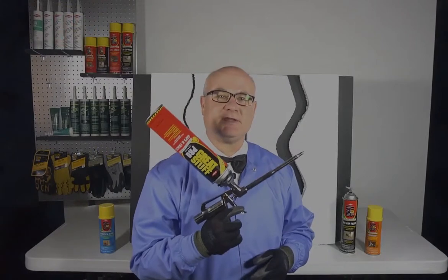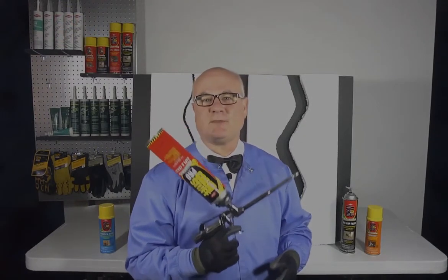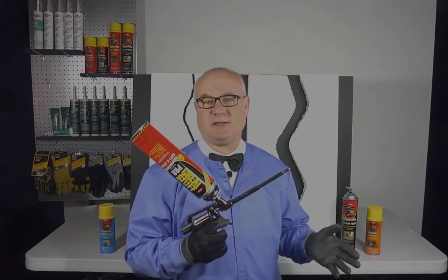If you're interested in this gun, take a look at the Lentis Lab gun control video for more information about Great Stuff Pro foam dispensing guns.